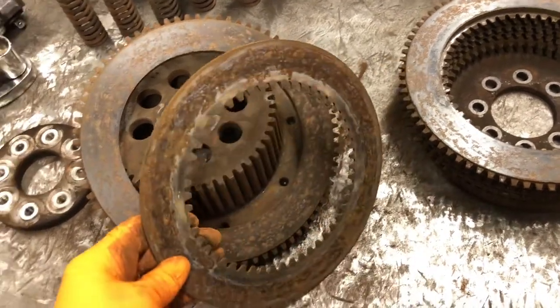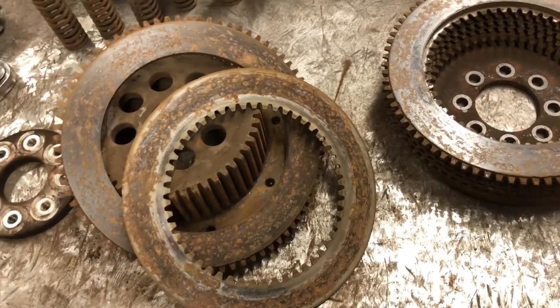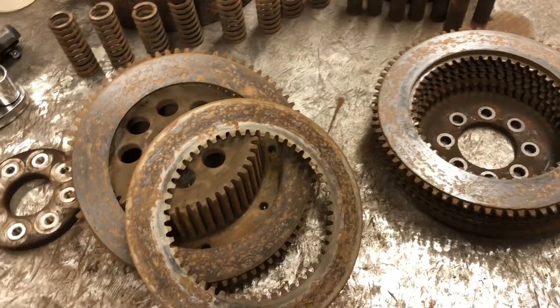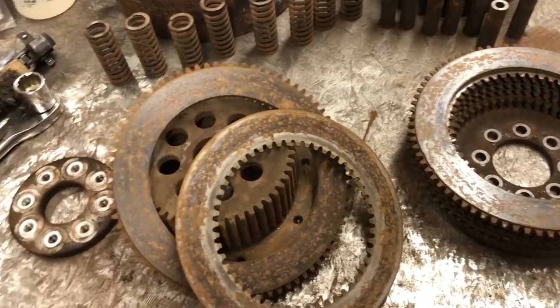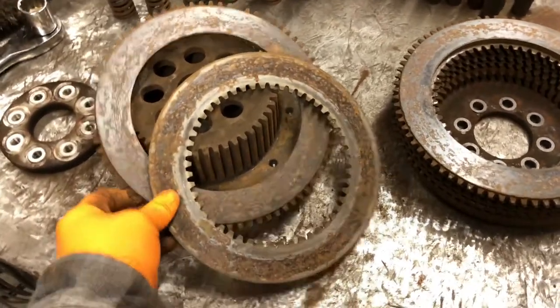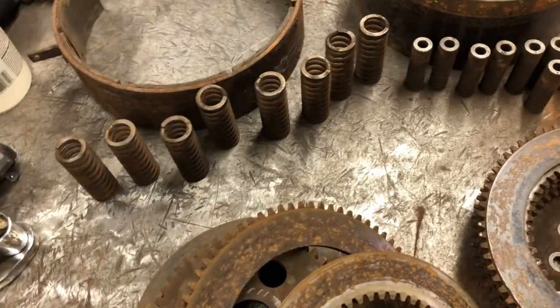I'm already here and in it, so I'm going to be replacing all of this. Overall it wasn't too bad to take apart — that all-thread really came in handy for letting me control taking it apart. So new clutches, new steel plates, and new springs are going to get put in here.